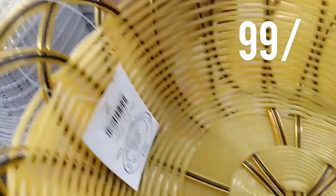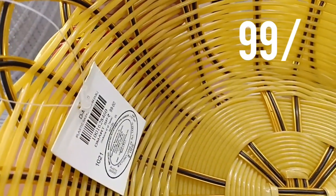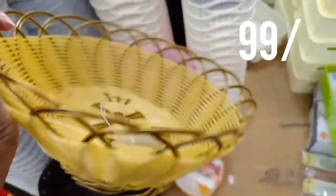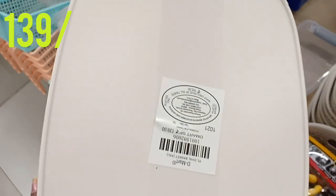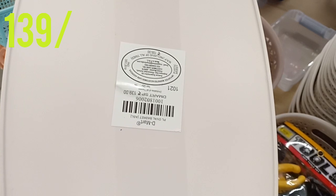For the kitchen, these baskets are very useful. In this basket, they are $99. They are very strong. For another basket at $139, it is a small size and also very strong.